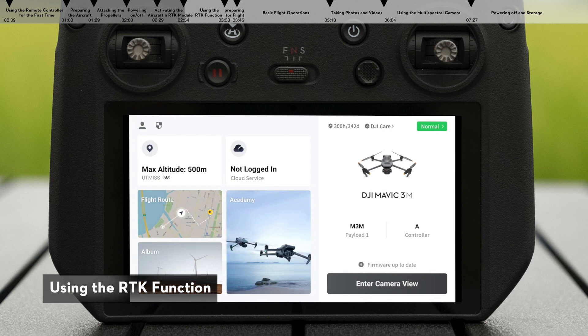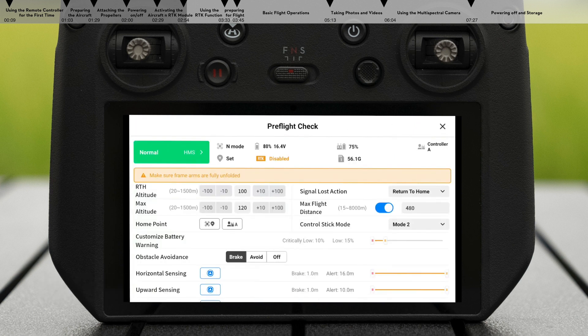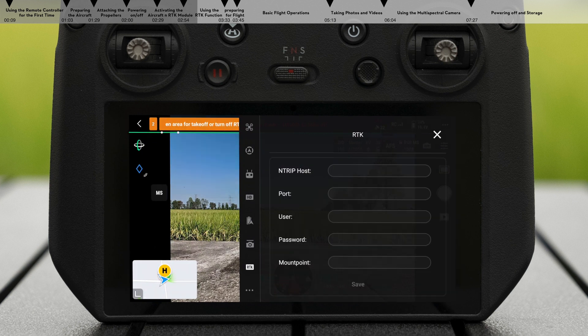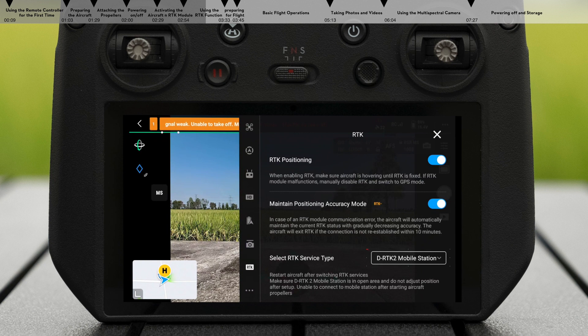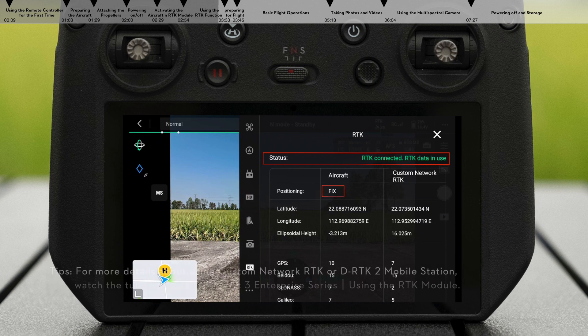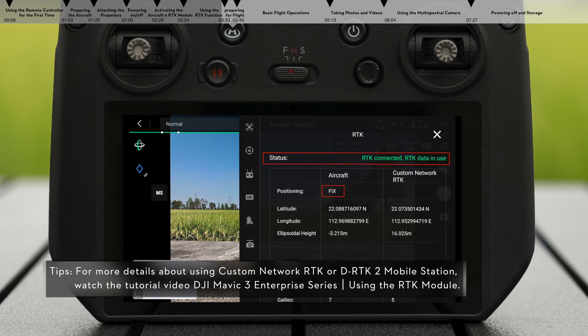Using the RTK function, enter the RTK settings interface, enable RTK positioning, and set the RTK service type to custom network RTK. Fill in the information for the NTRIP host, port, user, password, and mount point. Or set the RTK service type to DRTK2 mobile station and connect to the mobile station. When the status bar shows RTK connected, RTK data in use, and the aircraft positioning is shown as fixed, it indicates that the aircraft has obtained and used differential positioning data.